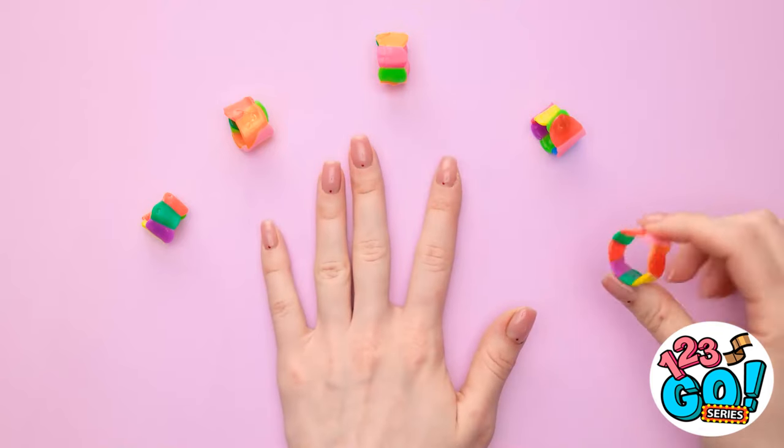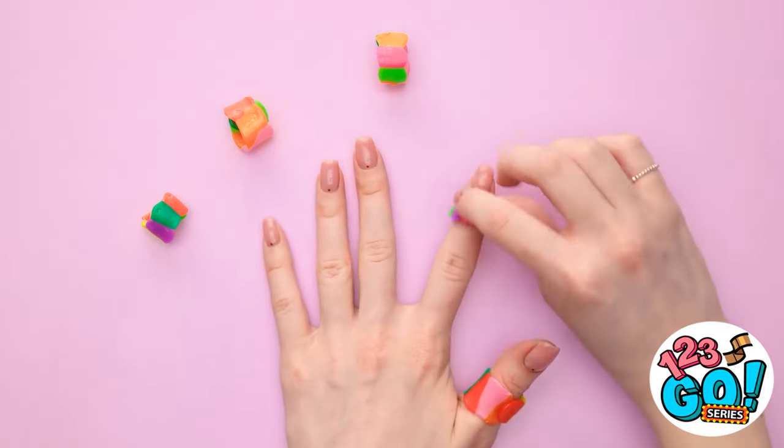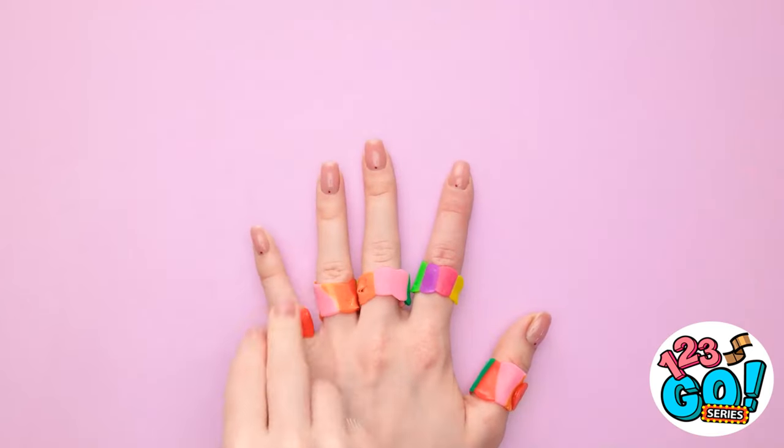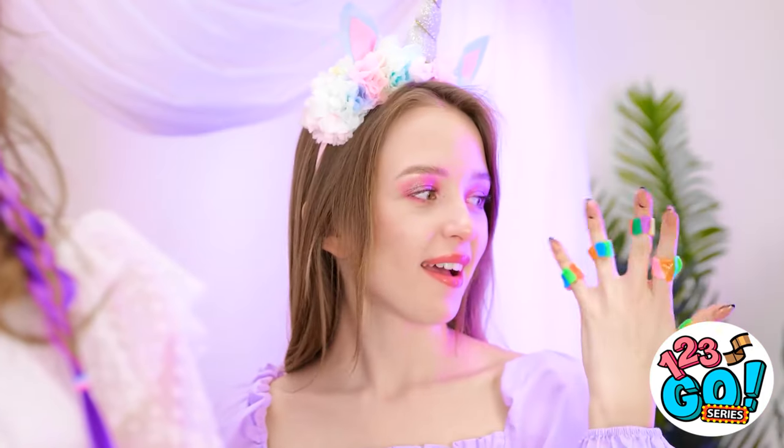Now to roll them into rings! They're looking really good! Now I'll slide them on my fingers — each one is a perfect fit! I'm a total genius! Time to save this wedding!